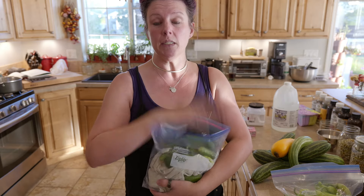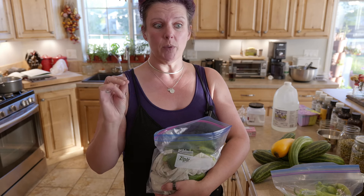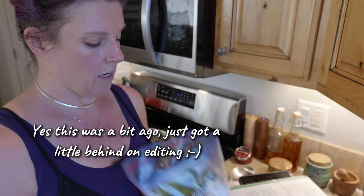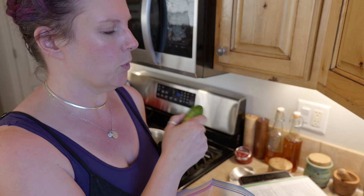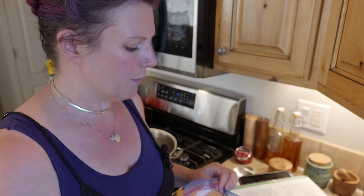We need to start with the cucumbers because they need to get sliced and put with ice and some salt to sit for a couple of hours before we can actually can them up. I've been picking these out of my garden for the last week or so. I need to run out and get a few more — mom brought over some from her garden as well and they're just in the fridge out in the garage.